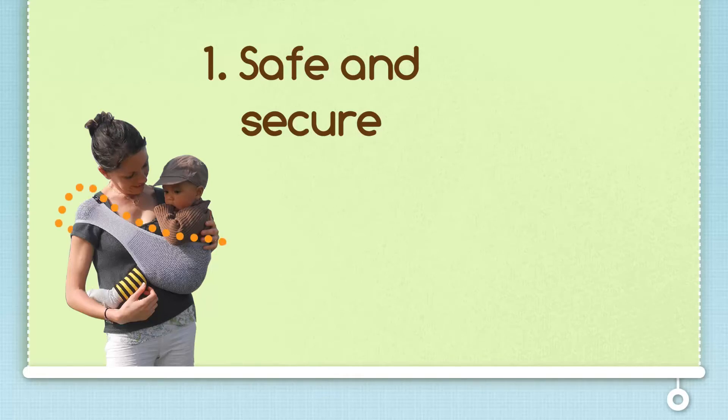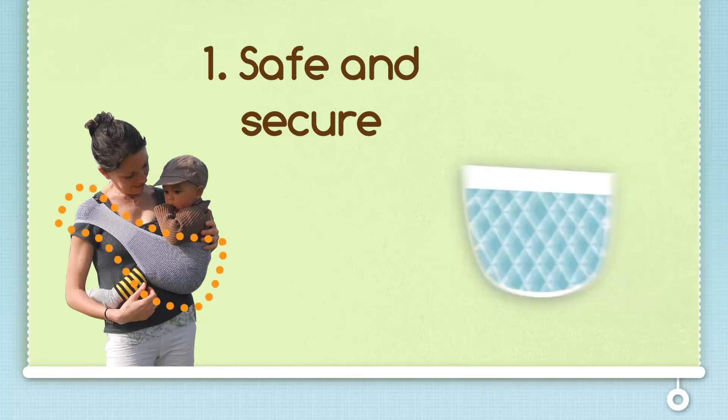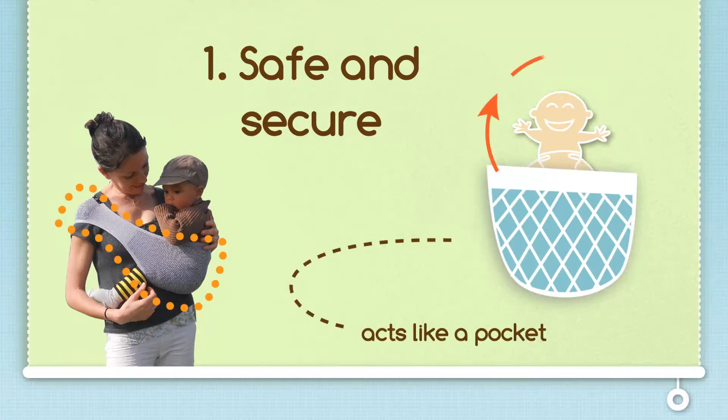It's designed to mold around you and your baby's shape. The Sapori acts as a pocket that securely tucks your baby onto your side, allowing you the ability to go on with your day.